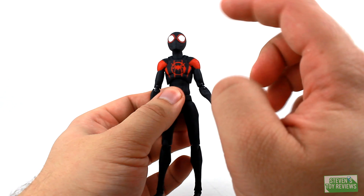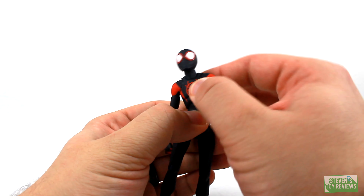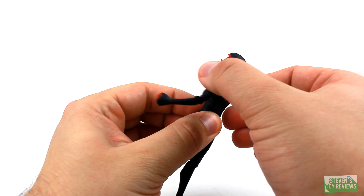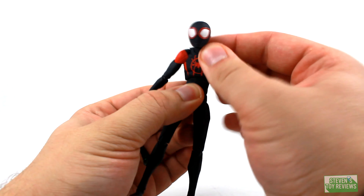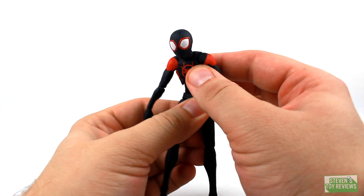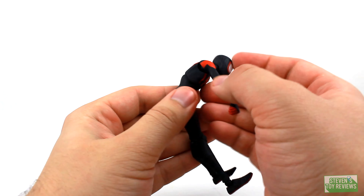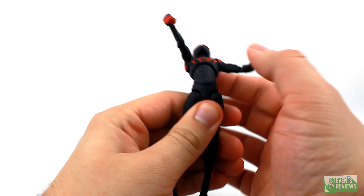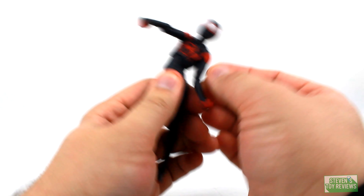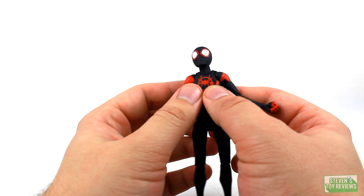He can look down well, and looking up could perhaps go just a little bit more — but when we factor in the ab crunch, he can look up just fine. He can spin around too. The waist joint is a ball joint — you can bend forward, bend back, and rock from side to side. So overall, when it comes to posing Miles in any direction, yes.